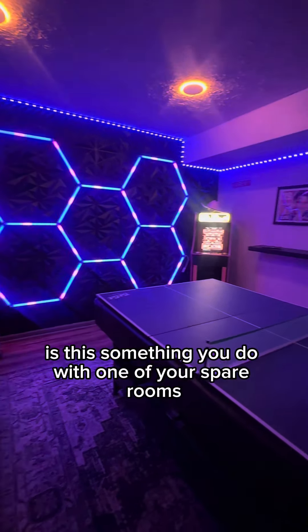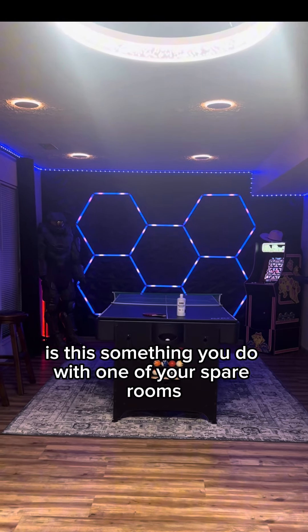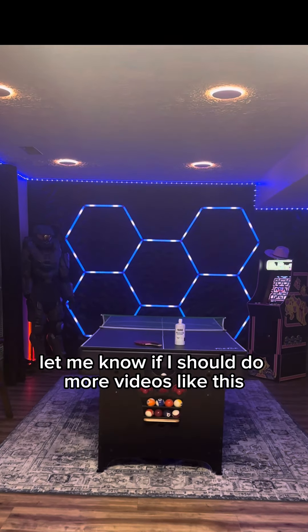Let me know what you guys think — is this something you'd do with one of your spare rooms? Also let me know if I should do more videos like this in the future.